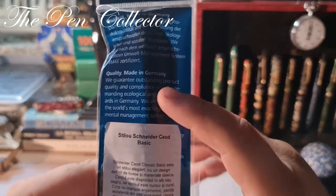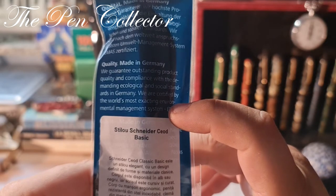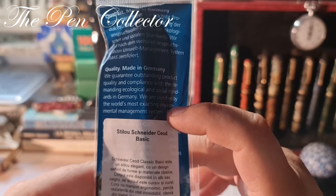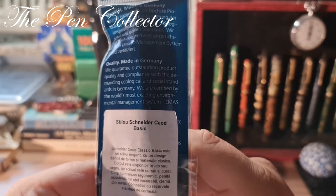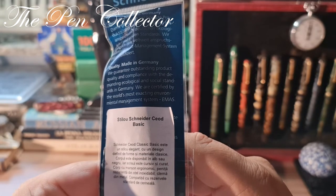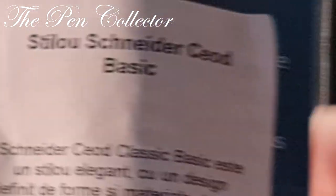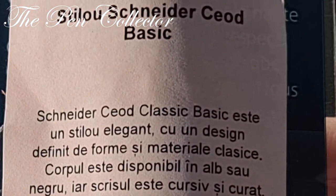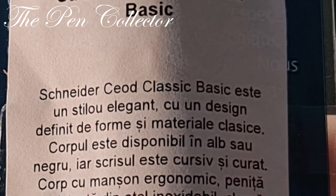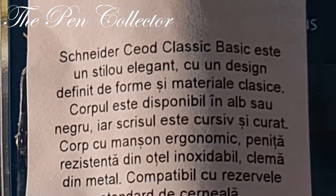On the back of the package, written in English: 'Quality. Made in Germany. We guarantee outstanding product quality and compliance with the demanding ecological and social standards in Germany. We are certified by the world's most exacting environmental management system, EMAS.' In Romanian, it is described as a sealed classic basic — an elegant fountain pen with a design defined by forms and use of classic materials.